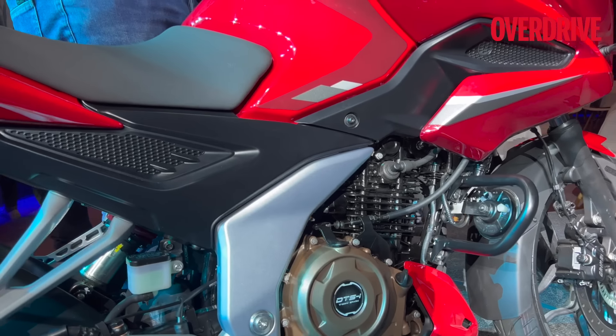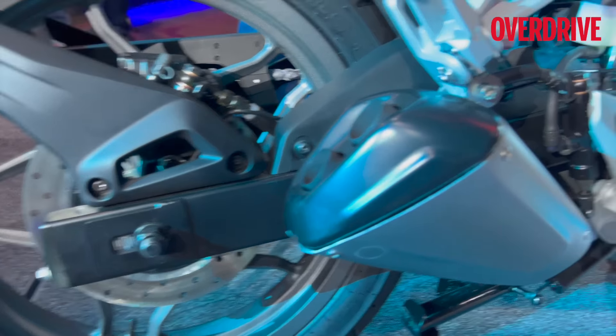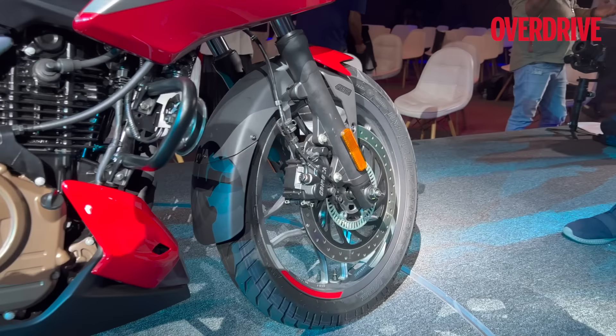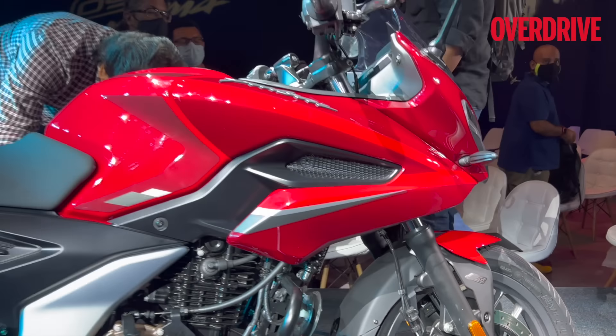The frame is all new and so is the engine. You can see the typical box swingarm, and now you have a monoshock at the rear — preload adjustable of course — and at the front are 37 millimeter forks.